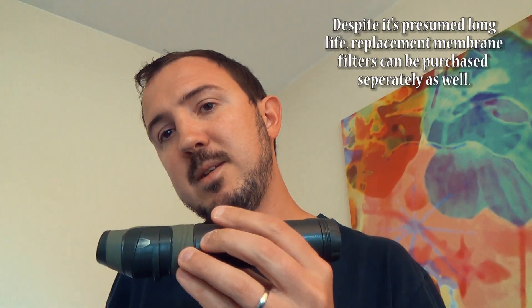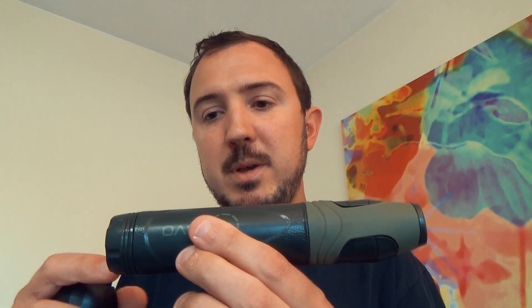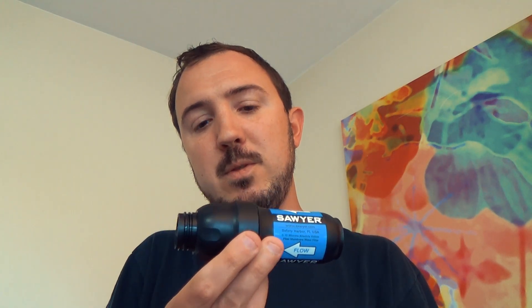Now, this is three and a half ounces. This is two and a half, so I did save an ounce there. This is one and a half, but I don't use the Mini anymore for the reasons I said about flow rate.